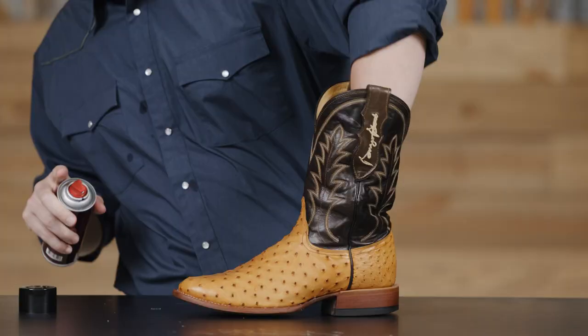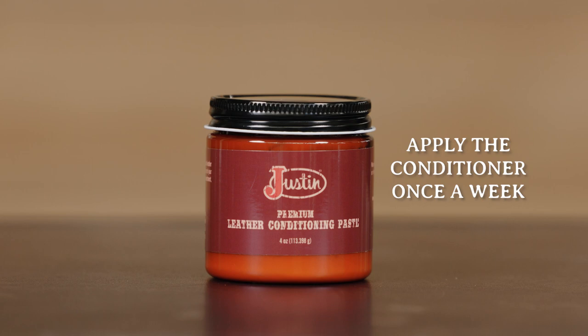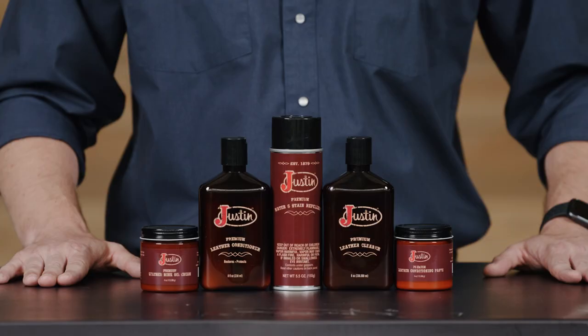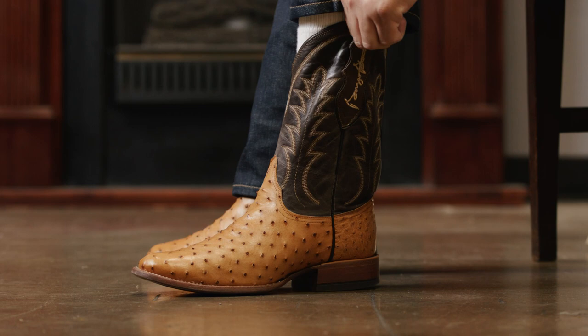Just as a side note, this spray will not make your boots waterproof, only water-repelling. If you wear your boots daily, practice this routine once a week. This easy three-step process is guaranteed to bring your boots back to life and let you enjoy them for years to come. Visit justinboots.com for more information about leather care and leather care products and start caring for your boots today.